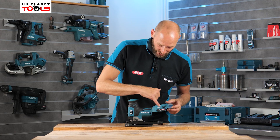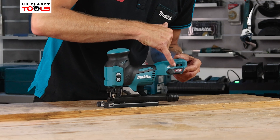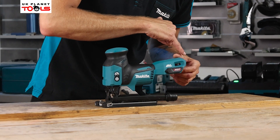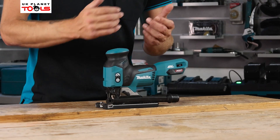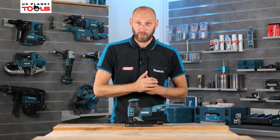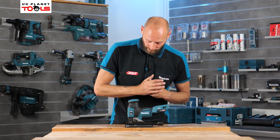If you don't want the soft start function, the manual explains how to disable it using the dial — you roll it up to the highest then down to the lowest and it will blink with the light, indicating that soft start has been turned off. The machine will then run at full speed straight away. You can turn soft start back on whenever you require it.